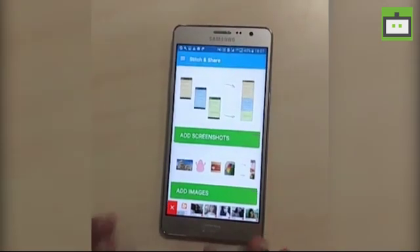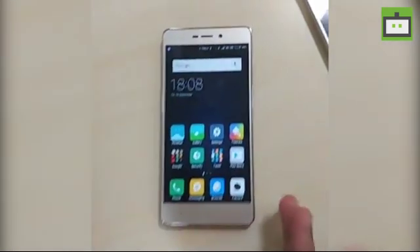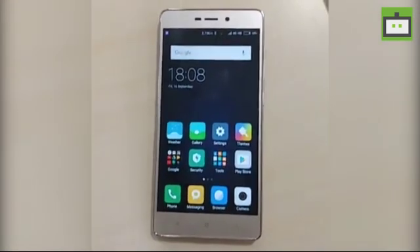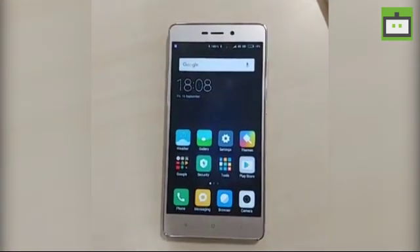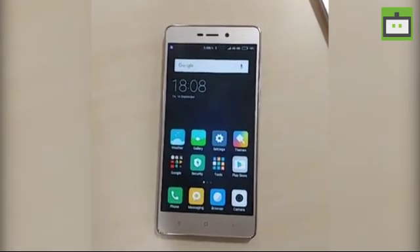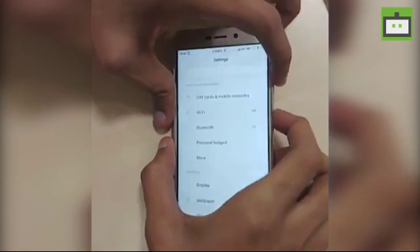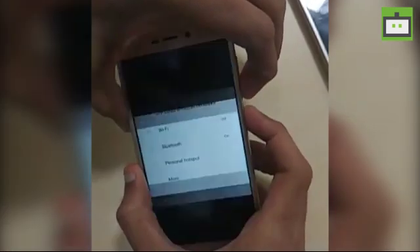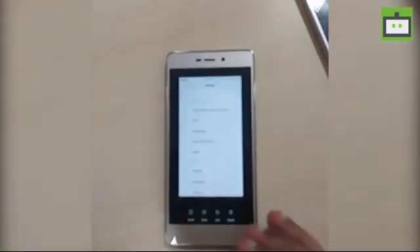In case you are a Xiaomi user updated to MIUI 8, you have another built-in option. All you need to do is press the unique button combination — volume down and power button simultaneously. Once you take the screenshot, it will show a thumbnail in the top right corner.